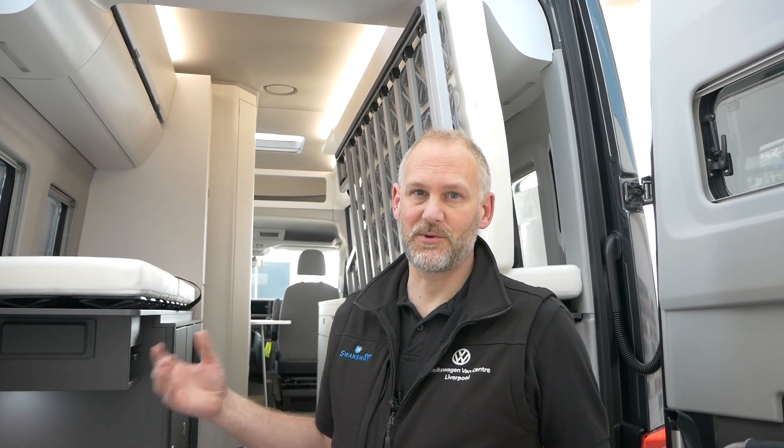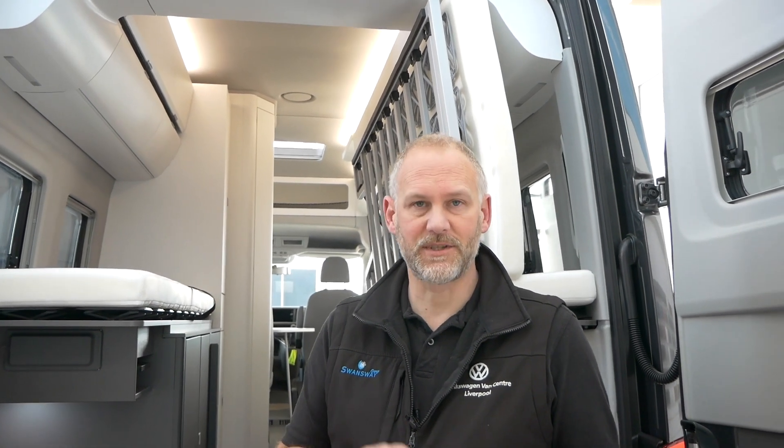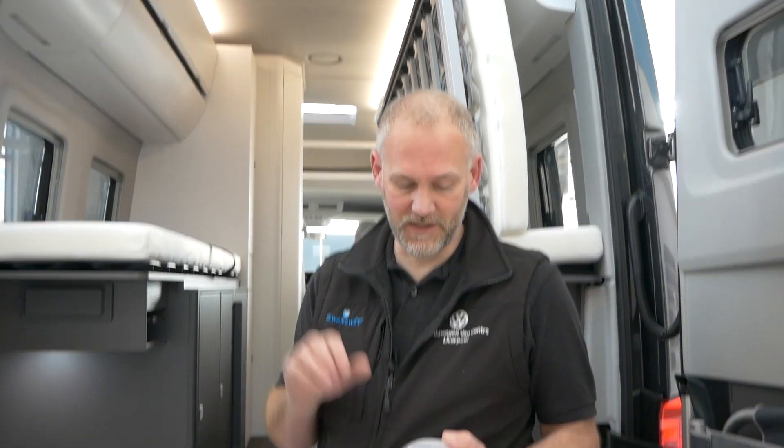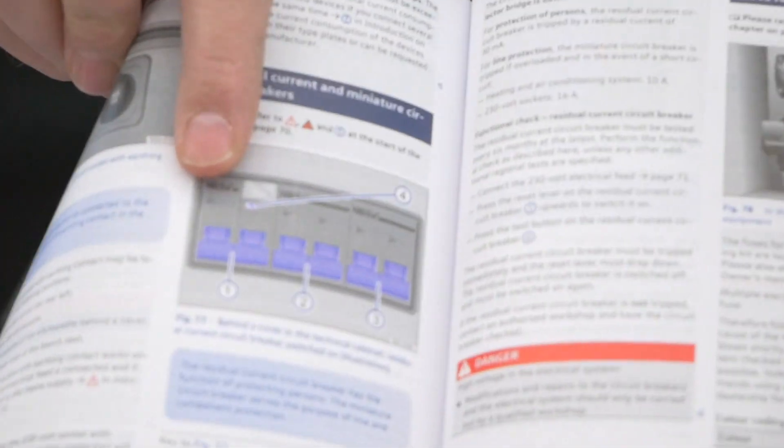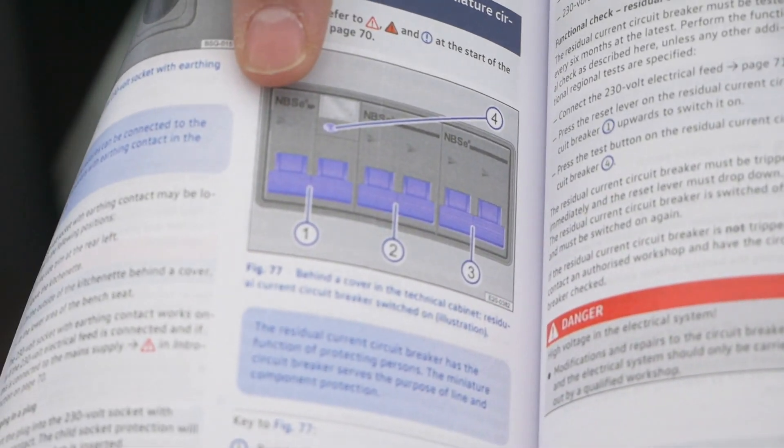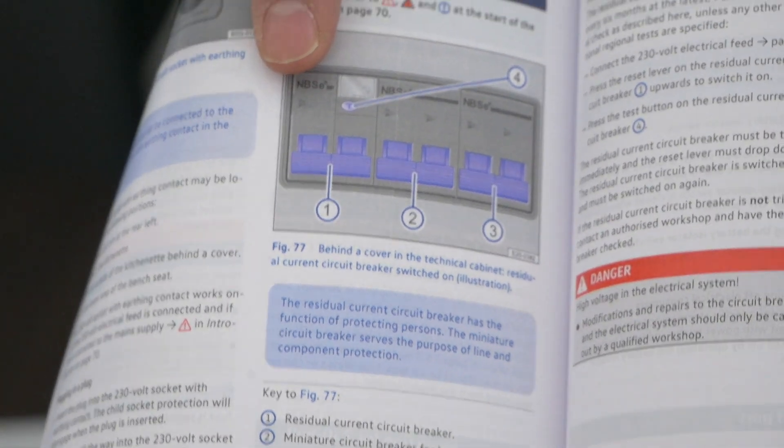The electrical cupboard is quite tight and difficult to film, so I'd point you to the handbook — it's on page 72. It talks about what the consumer unit is for and also gives you your fuse locations for the other panel, and tells you all about them in that section.